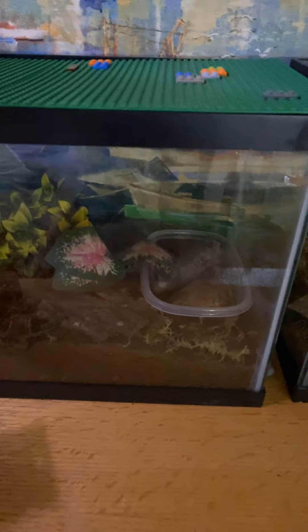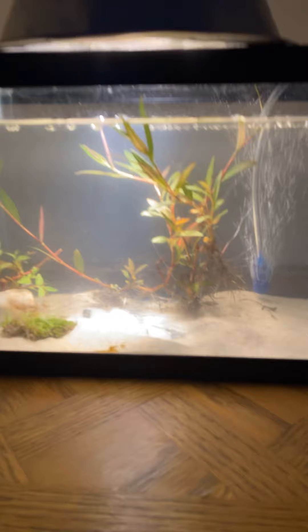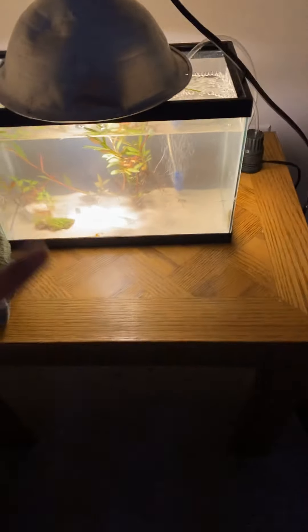I need to feed him at night — he's on a turtle diet. This is a new thing: a new shrimp tank, 2.5-gallon aquarium, a planted aquarium with sand. We're getting some shrimp next week. I'm pretty sure I'm making a video about that, so yeah, that's that aquarium.